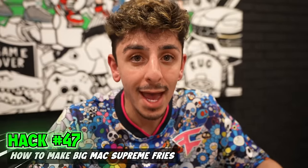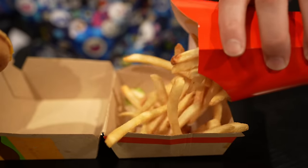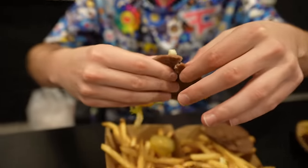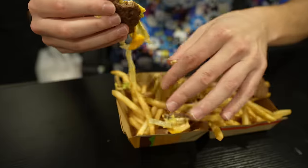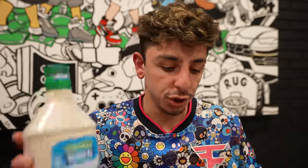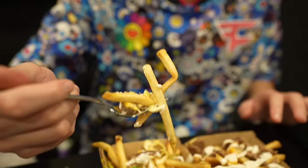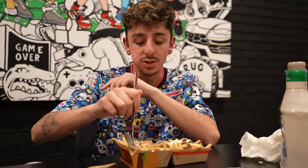We are about to make some Big Mac Supreme Fries. Get your average Big Mac and use the box to pour French fries in on both sides. Take the buns off, then rip the patty into pieces and throw it onto the fries — it does get a little messy, but the result will be good. Do the same with the other patty, then take your sauce of choice — some people like Big Mac sauce, I like ranch. This came together better than I thought. You have your Big Mac loaded fries. Whoever invented this, thank you for this amazing creation.